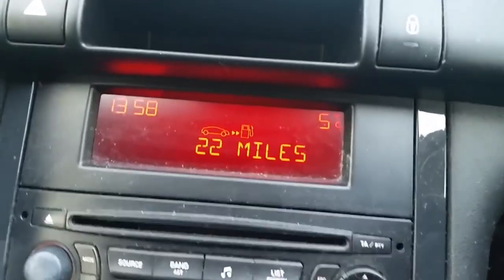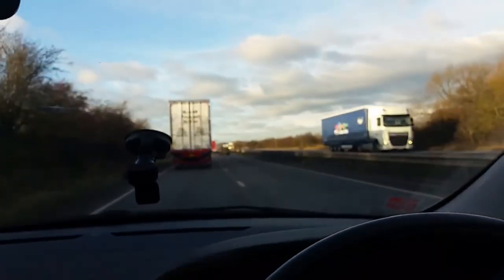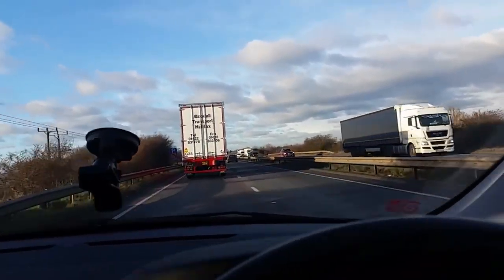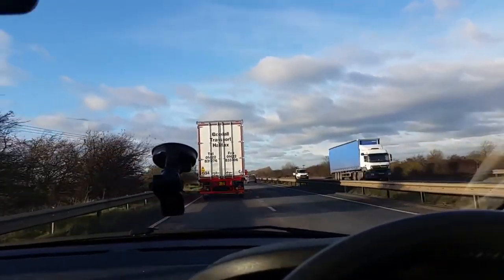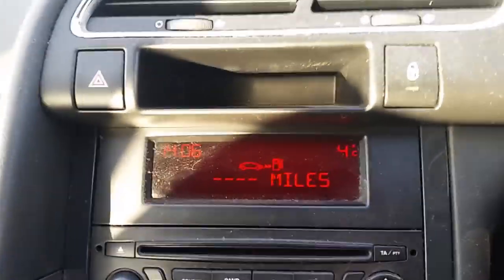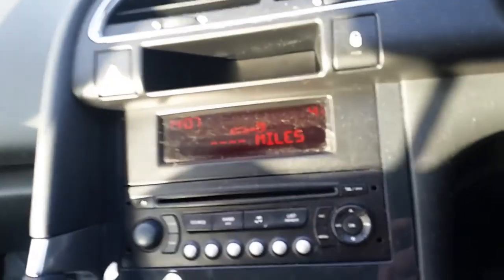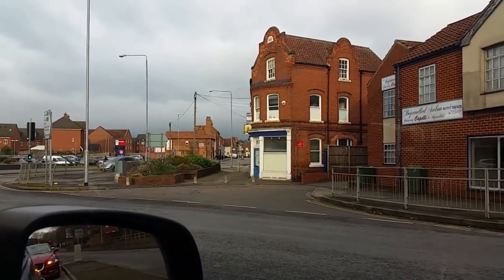Just driving back to Rhetford. I'm taking a little bit of a risk — there's 22 miles in the tank. I'm just outside Newark. I'm using this lorry in front to punch a hole in the air, try and limp back to Rhetford to the petrol station. I'm just a couple of miles out. Please make it. I can see the petrol station.